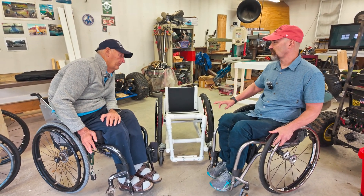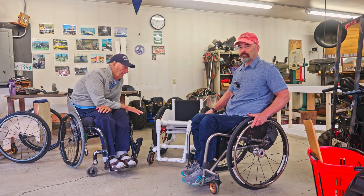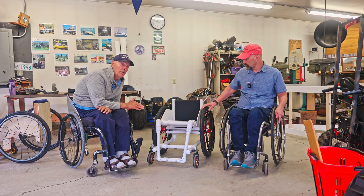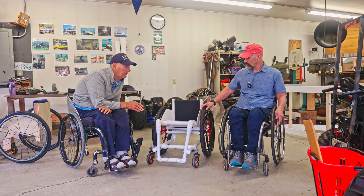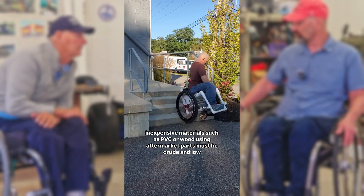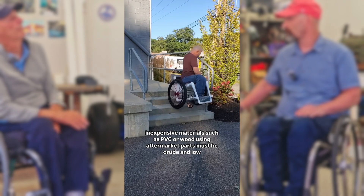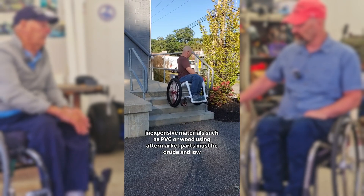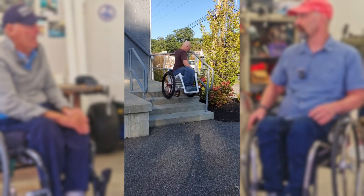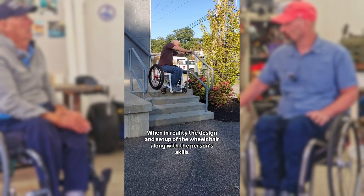It doesn't have to be exactly like this — people can change it. I've seen Eric taking a PVC chair up and down a set of stairs. I just did that the other day to show that it's not that heavy. This frame is about 22 pounds, which is heavier than my titanium chair, but it's lighter than a lot of wheelchairs. That's fantastic.